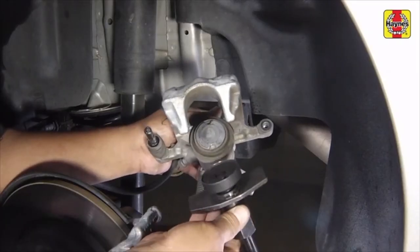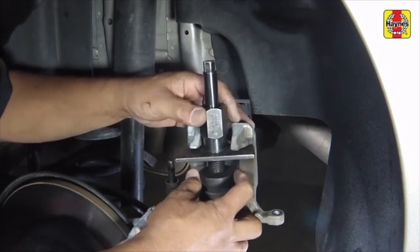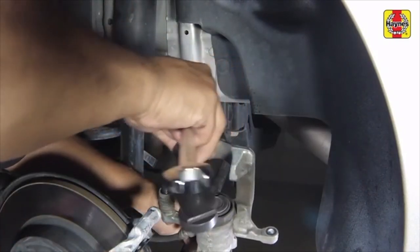Remove the caliper, then rotate the piston with a brake piston tool or needle-nosed pliers until it is all the way at the bottom. Then align the notches in the piston with the openings in the caliper as shown.